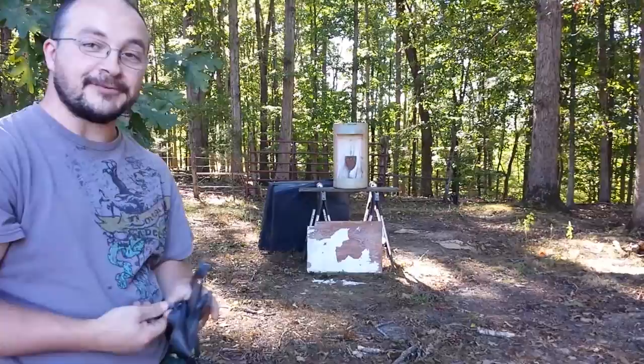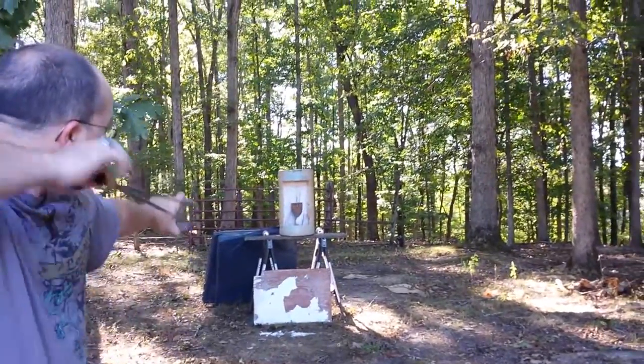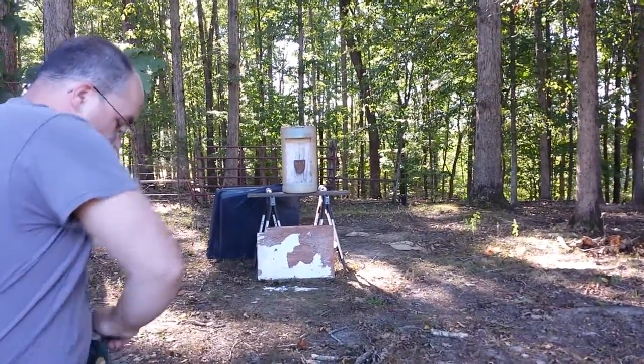I'll see if I can break some marbles. Alright, I'll take a few shots here. Well, that one was safe.